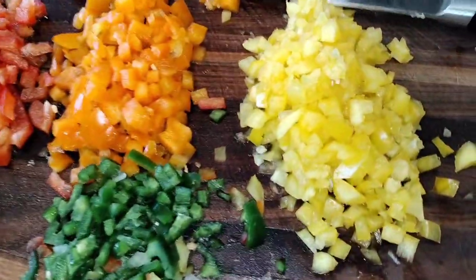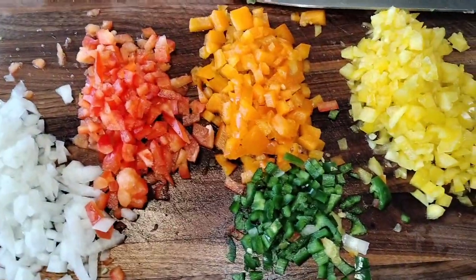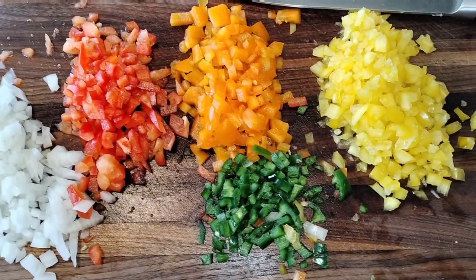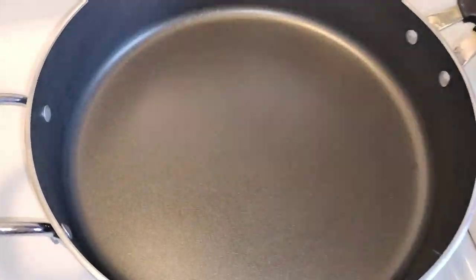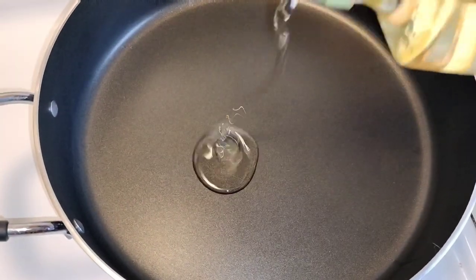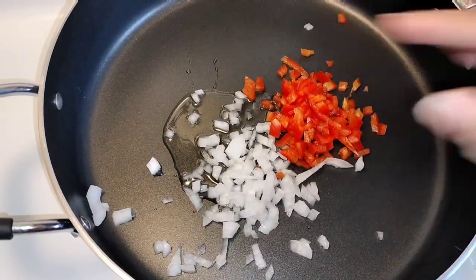Our vegetables are all cut up — onions, bell peppers, and jalapeño. We're getting ready to sauté these and get them nice and tender so we can put them in our meatloaf with the ground beef. Let's add some olive oil to our skillet, just a little bit so we can sauté these vegetables. We're going to toss them all in there.